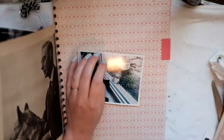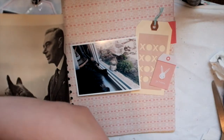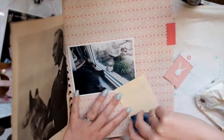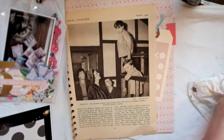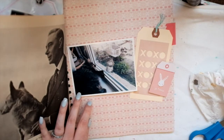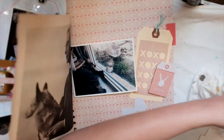Hey guys, it's Rachel from Paper Ventures and welcome to another process video for Memory Keeping Monday. Today I am scrapping this adorable picture of my cat with her friend Squirrel. There is a bird feeder attached to my window and some of the seeds fell out onto the side, so the squirrel just sits there and eats it. My cat sits by the window and loves it — now she has a new friend. They just sit there and stare at each other and it's super cute, so I had to scrap this photo.